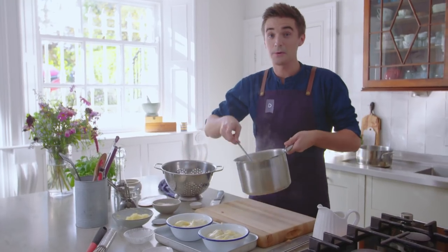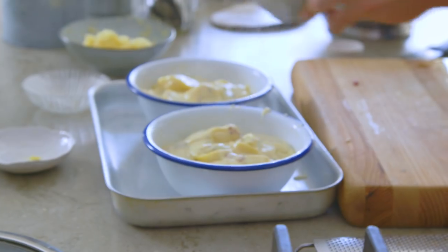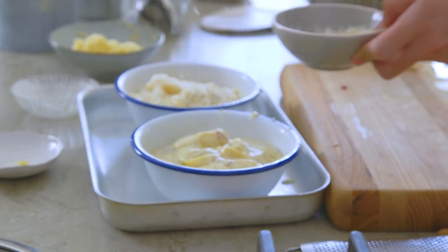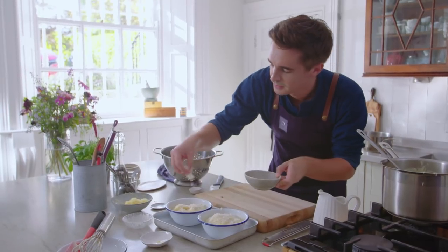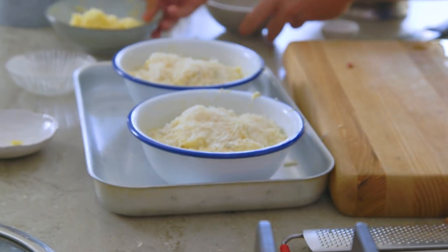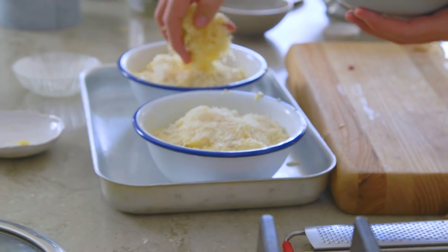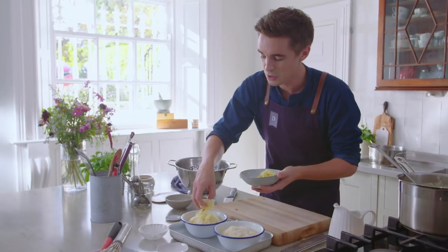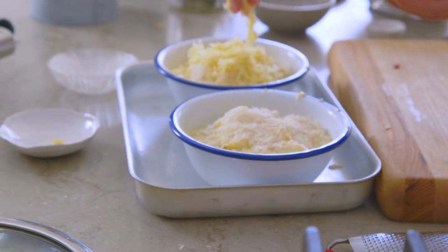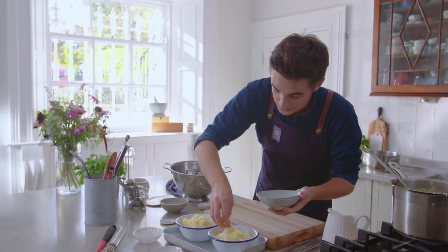These are ready now for their last little bit of cheesy glory — parmesan over the top of each one. This gives a lovely golden colour on the top. It's a simple dish but it is total comfort food and total indulgence — it's one you're going to want to eat on a cold winter's day, hot from the oven. It is going to be so good.